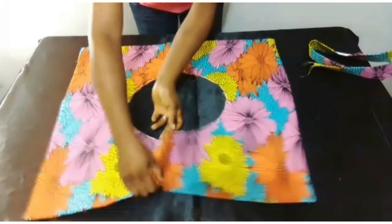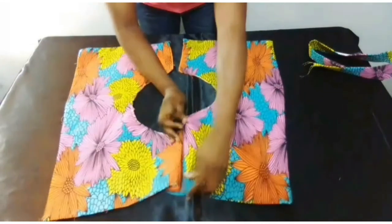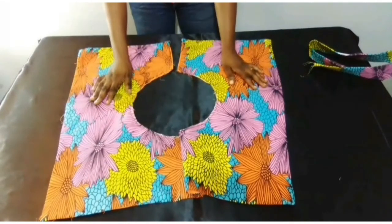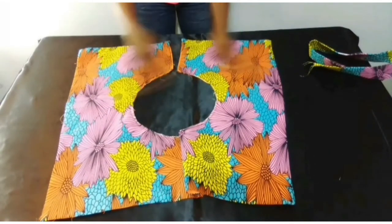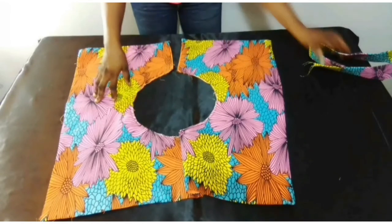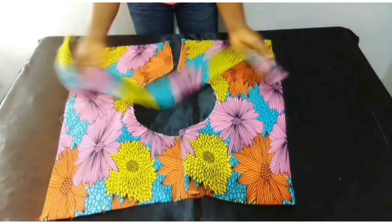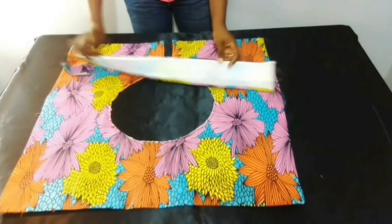Now I'm going to pleat my peplum — I'm going to pleat it like this. There's no particular way of pleating your peplum; just do it the way you want, just play around with it.